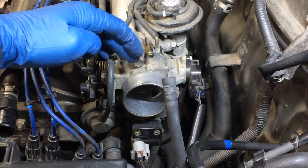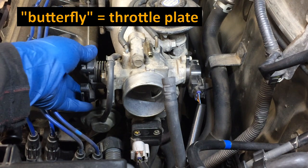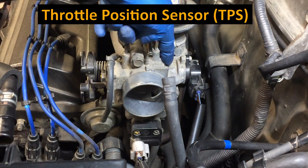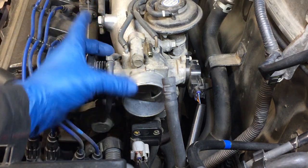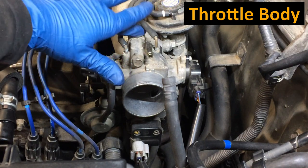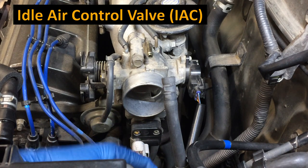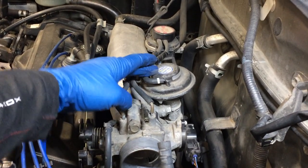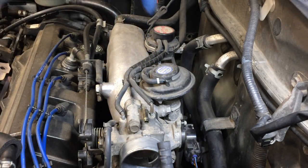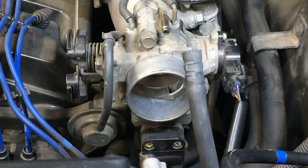Now what you see here is the throttle body - the butterfly is right in there. When you're pressing on the accelerator you're turning this, which is moving that valve in there. This is the throttle position sensor, which tells the ECM what position the butterfly is in. This part from here to here is the throttle body, and there's a gasket between here and the air intake plenum. Down here on the bottom is where the IAC, the idle air control valve is. Up here is the EGR valve and that's the vacuum modulator. The VSV vacuum switching valve is way down on the bottom.